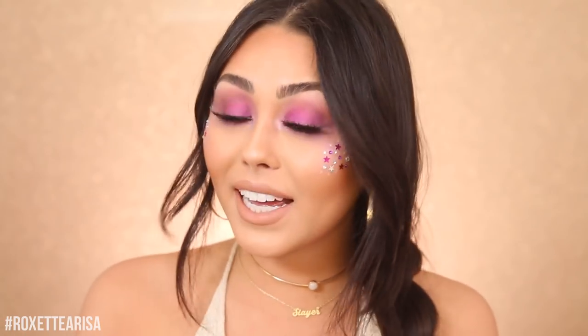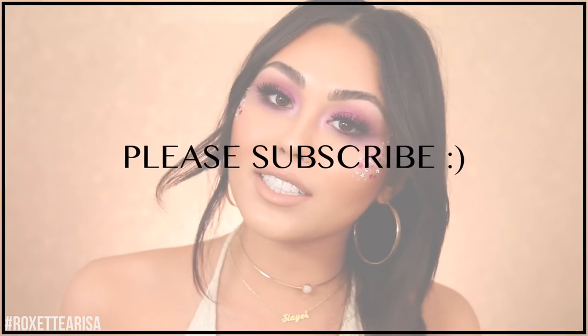What's up guys, I'm Roxette Arisa and welcome back to my channel. Today we're doing a music festival makeup look with lots of jewels and lots of color. I hope you guys are excited to see how I created this look. I think it's so perfect for any festival because it's fun, but still on the wearable side — just a little pop of extravagant highlight. It's actually pretty easy to do as well, so keep watching and don't forget to subscribe.